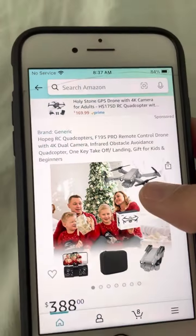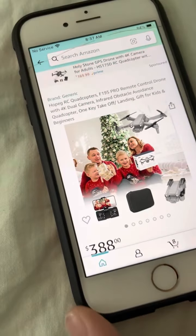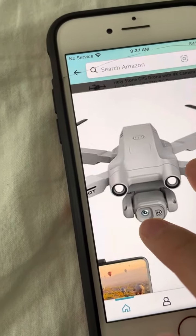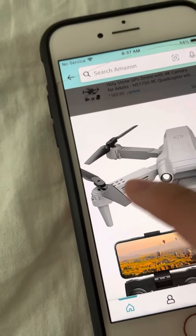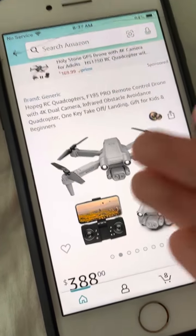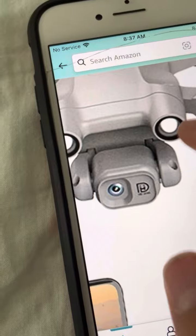Look, it's a Mini 3 Pro — actually, it's a rip-off Mini 3 Pro at $388. If it's a rip-off and it's good, who cares? But look at the camera — it's such a normal camera. It has brush motors, not brushless. The camera's not even good. It says 4K, but it's not 4K — it's probably 180p. Look at that camera.